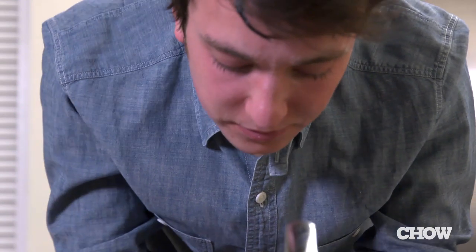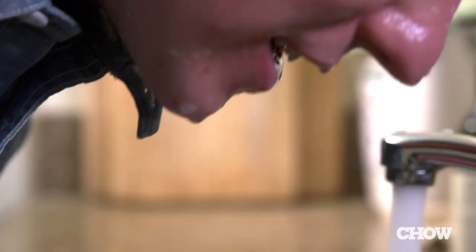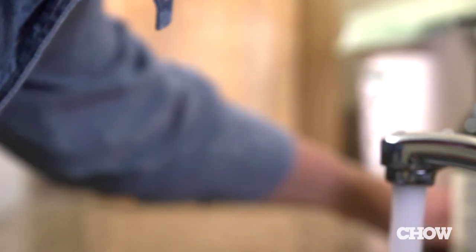Do this daily for one week then cut back to two or three times weekly. It doesn't work for everyone, but many people swear by it, so if you're willing, give it a shot.